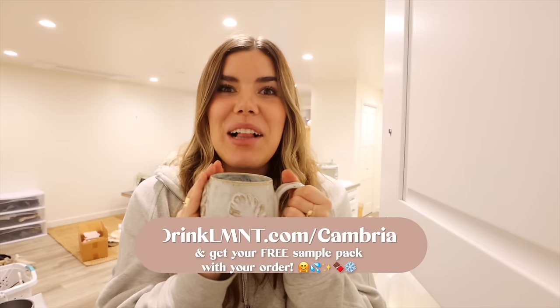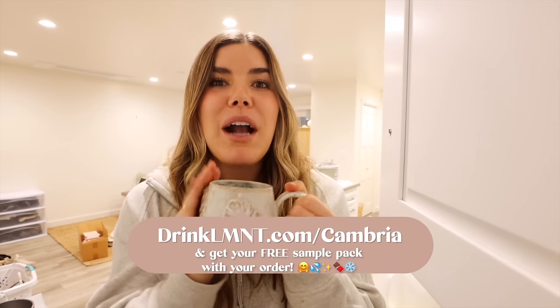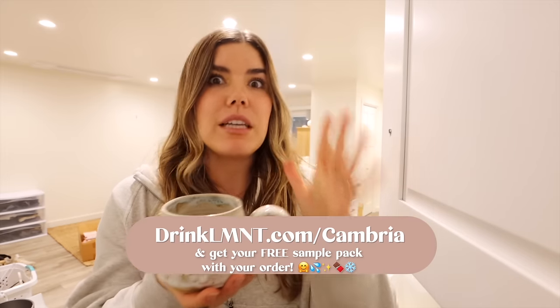We want balance — we don't want too much water in the cell, and we don't want to be dehydrated. Sodium and potassium actually allow your cells to open up and allow water to flow through. This is the perfect little concoction, a great way to start the day and get all of your electrolytes in. You can go to drinkelement.com/cambria and get the free sample pack with your order.